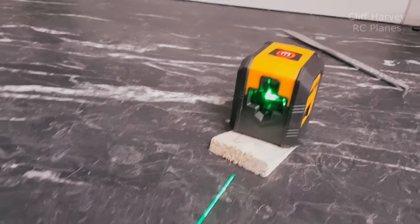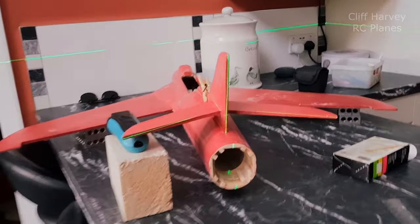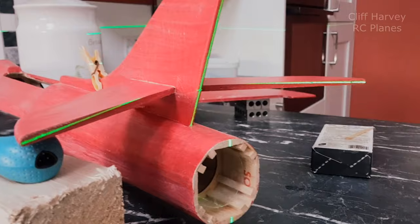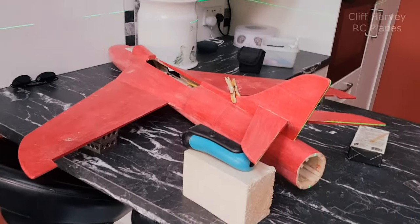This may be a little bit too orange. Using my crosshair laser I've set up the fin and tail plane so it's pretty much bang on, so we'll let that dry.